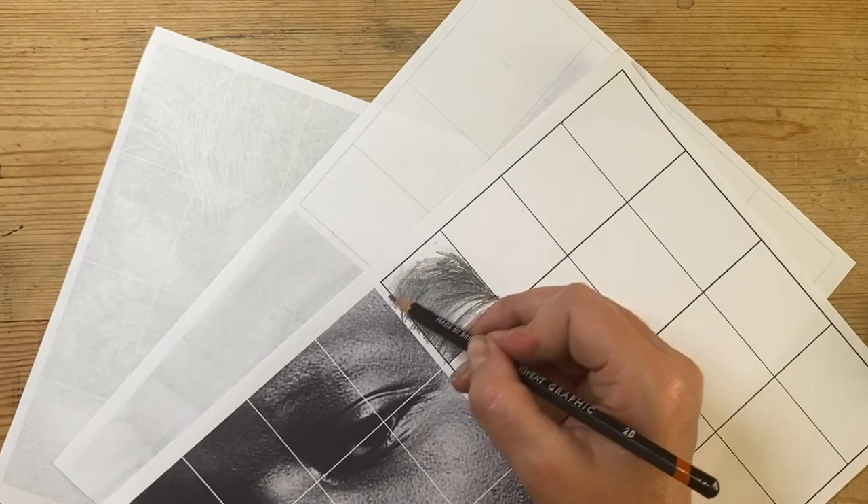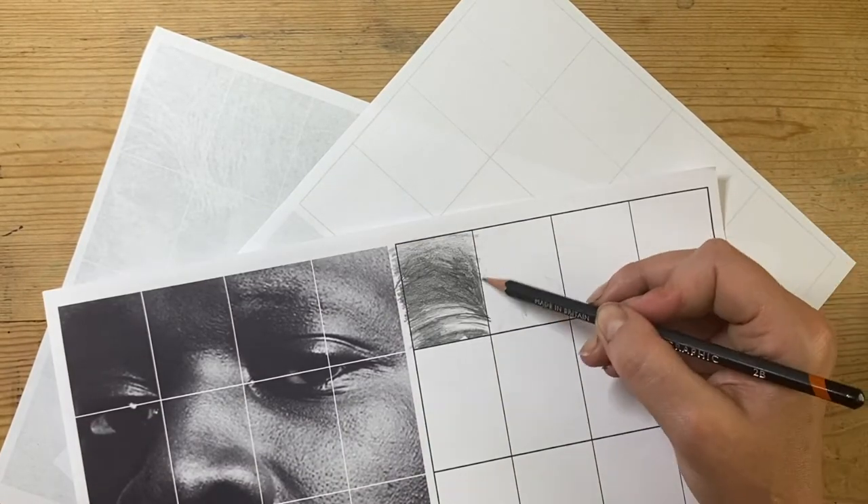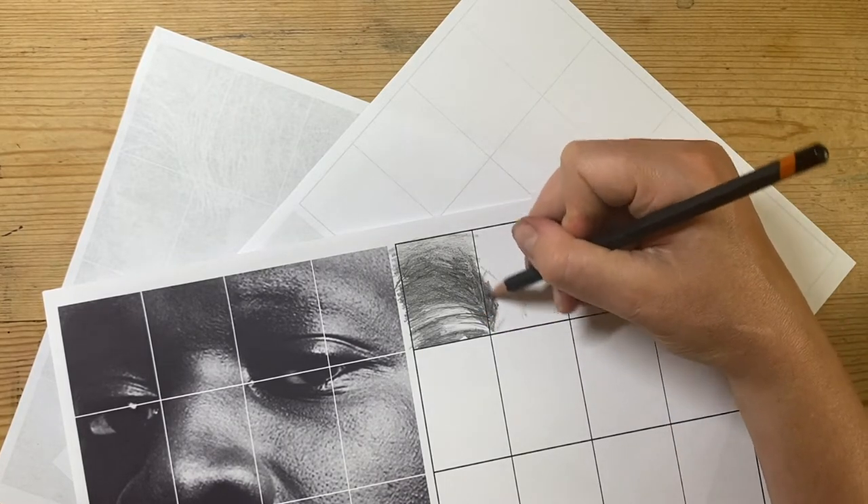Even so, most of the rectangle is really dark. There is still a number of details in there — there are still some highlights and some lighter areas within the dark that you need to put through.